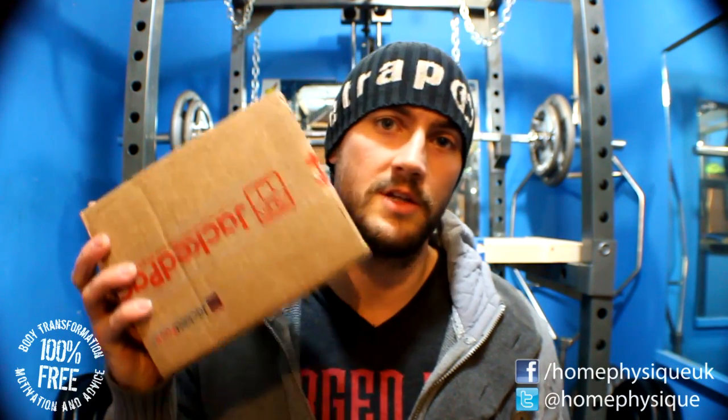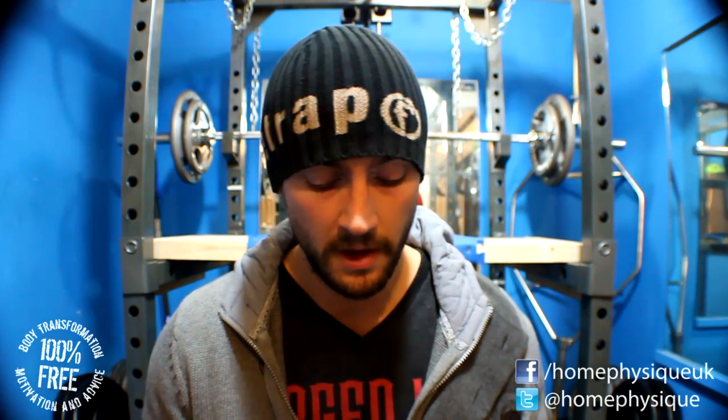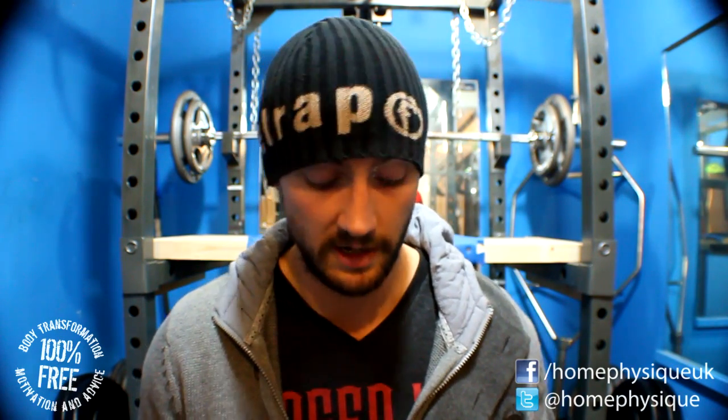Hey everybody, it's Dan from homerzeed.com. In this video I'm going to be unboxing a Jack Pack — I've already opened it, and honestly I've already had some of the stuff inside. I want to quickly mention that if you're in the UK watching this, they are now shipping back to the UK. Head over to jackpack.com to see what packages they've got, and if you use my code 'homephysique' I think you get five or ten dollars off.